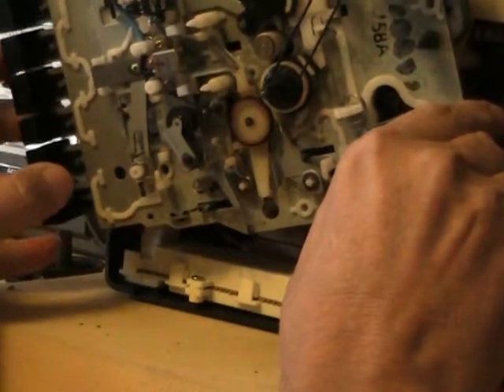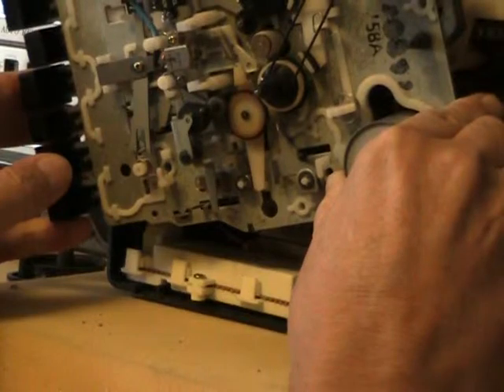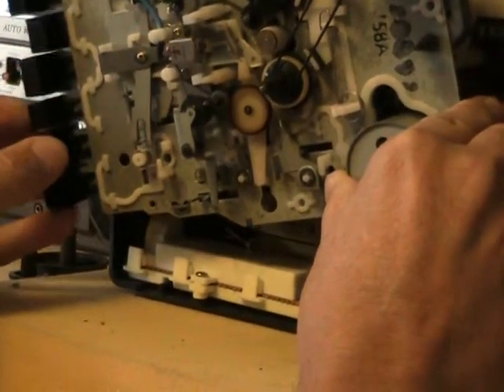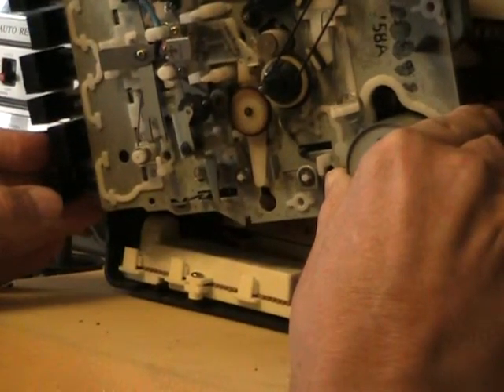So allow me to hit play. It's in play. So now it's rolling. Hopefully you can see that in both cameras. I'm going to hit the fast forward and rewind. So that's what happens when you hit fast forward.